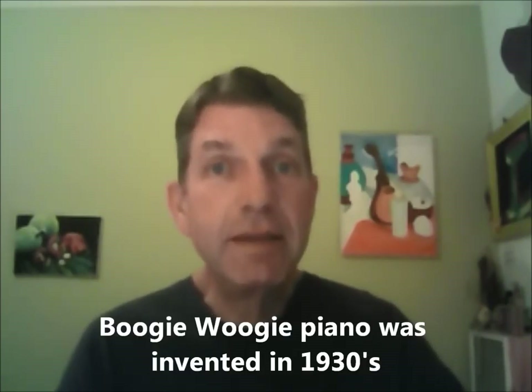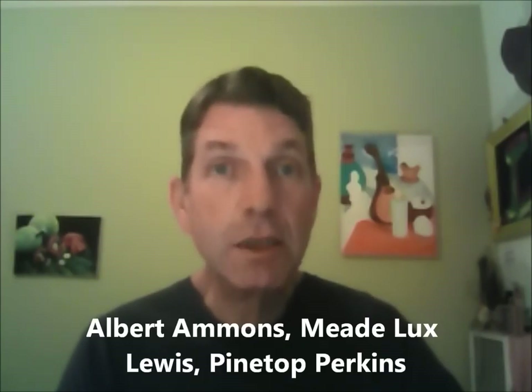Boogie woogie piano was invented sometime in the 1930s by Albert Ammons and Meade Lux Lewis primarily, although there were other practitioners like Pine Top Perkins. It soon became a craze during the early 1940s and everyone played a variant of boogie woogie music. Boogie woogie is a rocking, rhythmic, fast-paced, upbeat, fun, good-times, happy music — it's the happiest music I know of.